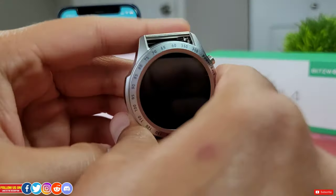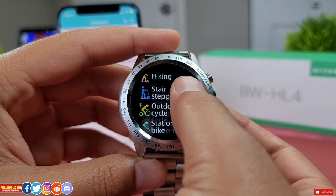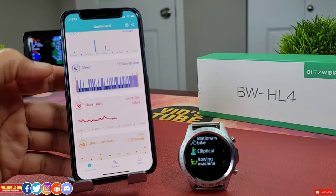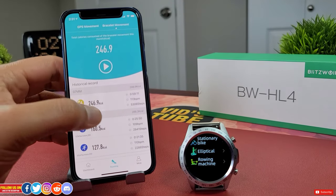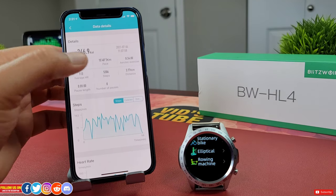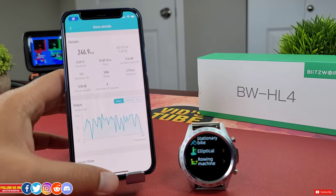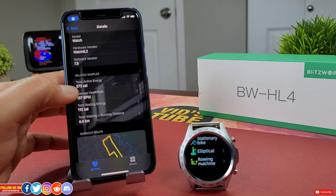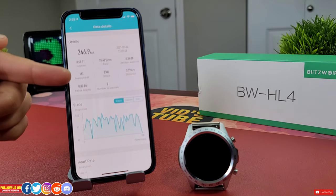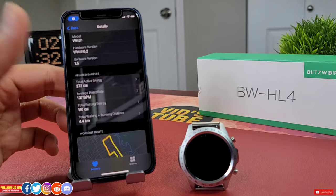Under sports mode, you'll find workout options including indoor and outdoor walk, run, hiking, stair stepper, outdoor cycling, stationary bike, elliptical, and rowing machine. There is no option for gym-based strength training. In a one-hour outdoor walk comparison against the Apple Watch, this watch recorded 3.77 km versus Apple Watch's 4.4 km. It recorded 246 kilocalories versus the Apple Watch's 373 kilocalories, of which 110 were resting calories, making the active total about 263 kilocalories — quite close. The average heart rate was undershot at 113 bpm versus the Apple Watch's 137 bpm. For just $50, it's not bad at fitness tracking.